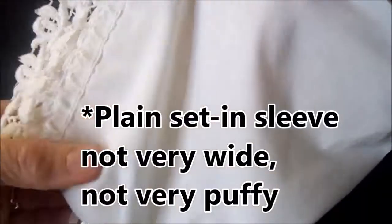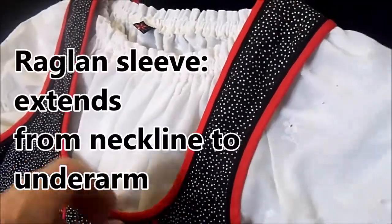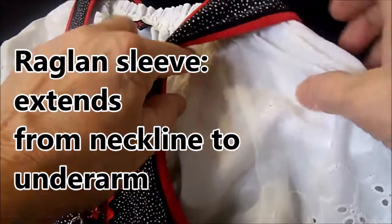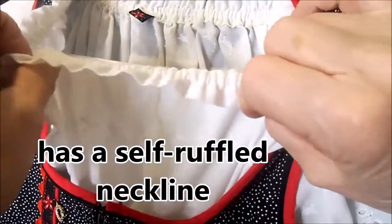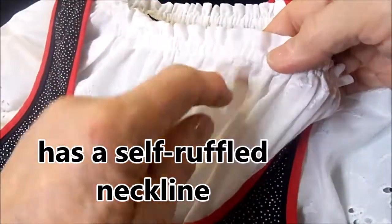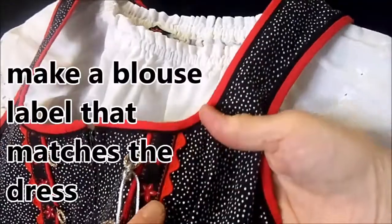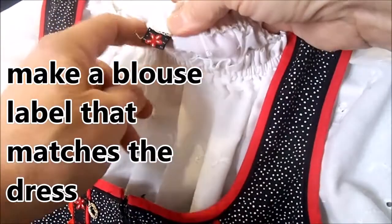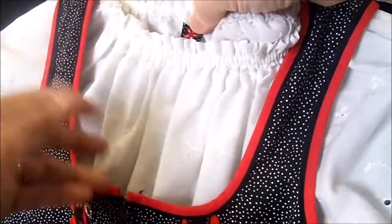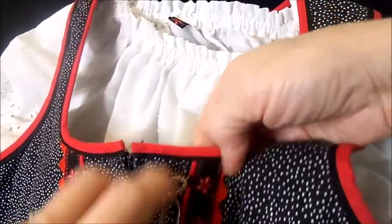This one has a plain set-in sleeve that's not very wide or puffy. A lot of my blouses are made with raglan sleeves, which means the sleeve goes all the way up to the neckline and it's not a set-in sleeve. This one also has a self-ruffled neckline - the neckline folds over and makes its own casing for the elastic. A tip: when I make a specific dress with a specific blouse, I'll take a little bit of trim or fabric and use it to make a label in the back so when washing a lot of blouses together I know which one goes with which dress. This little trim matches the ribbon trim on the front of the dress.